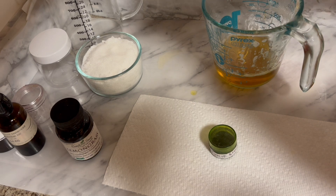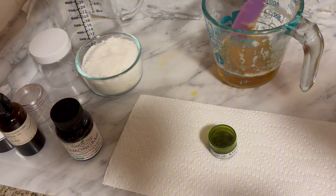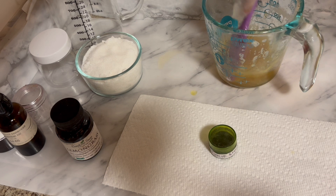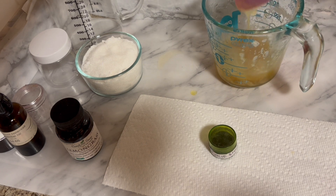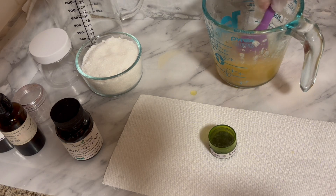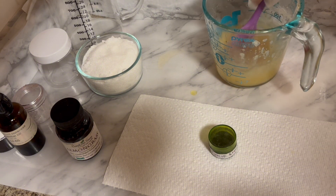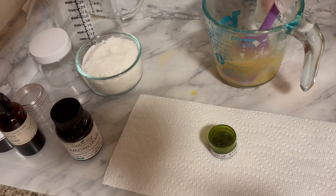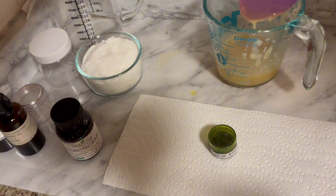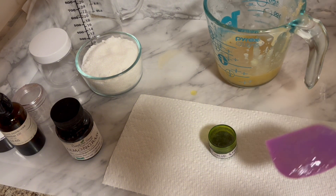Now let's get all this in there and mix it. It thickens up really fast — essential oils can thicken up your paste. I'm going to put a bit of green color, or just leave it this color. Let me think about it. This face is going to have such a good time — scrubby rubby rubby!